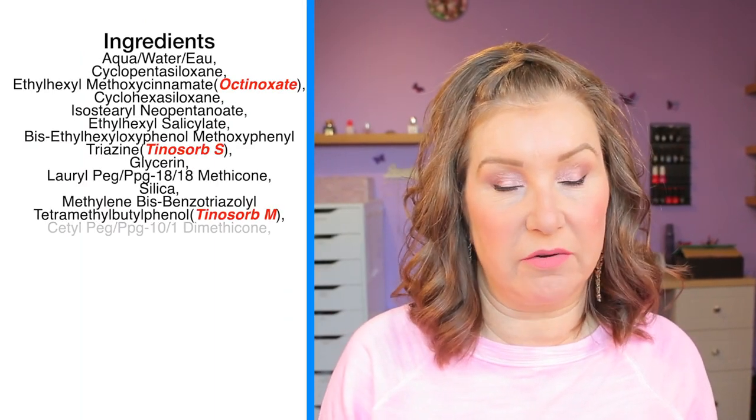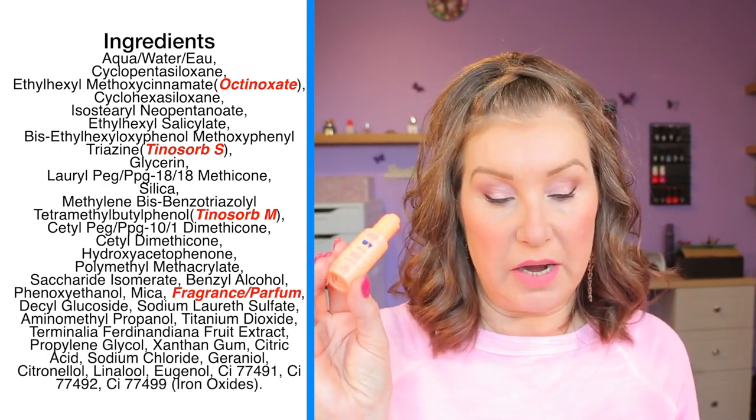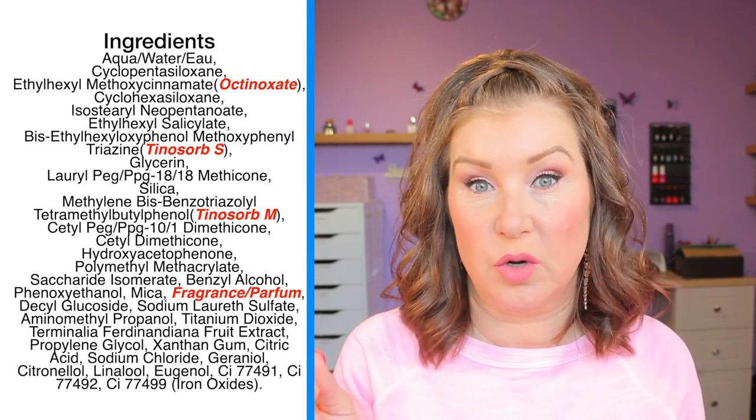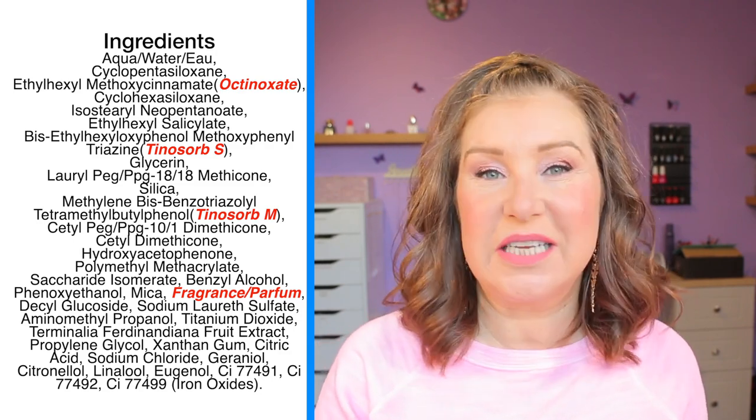It didn't feel horrible to apply — I thought I wonder if this will sit okay under makeup. It does feel really moisturizing and my skin felt lovely. The ingredients in this one are octinoxate, Tinosorb S, and Tinosorb M. So for me it certainly wouldn't be a repurchase because of the fragrance, and I don't want to buy something with octinoxate in it. But it is a lovely feeling formula — it worked okay under makeup with no issues. I just didn't want to keep wearing it because of that strong fragrance.